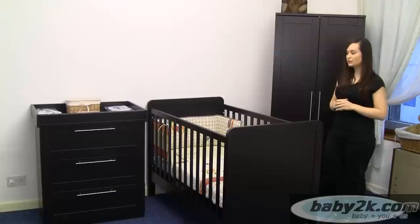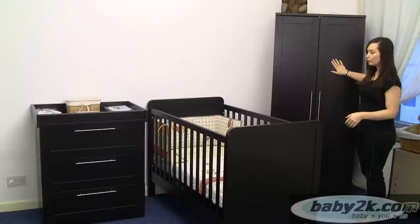Here we have the Mamas and Papas Cappuccino Rialto Furniture Set. As you can see it comes as three pieces: your two door wardrobe, your cot bed and your three chest of drawers.